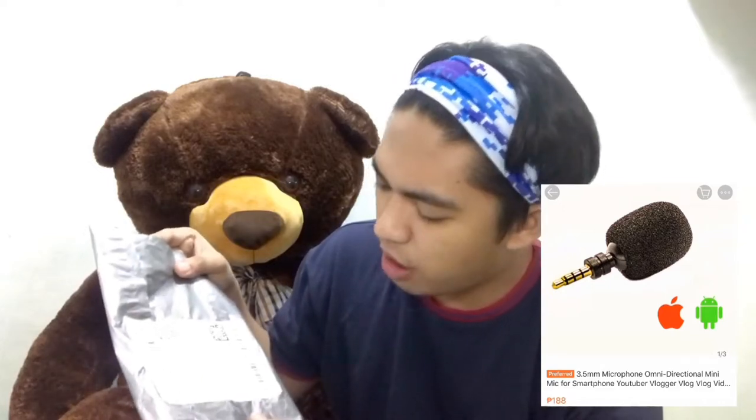By the way, upon receiving the items, I sanitized them before bringing them to my room, just to make sure. Although Shopee said they normally sanitize the items prior to sending to the customer. This item is a 3.5mm microphone, omnidirectional mini mic for smartphone, YouTube vlogger, or video.